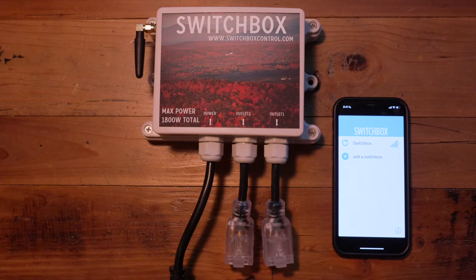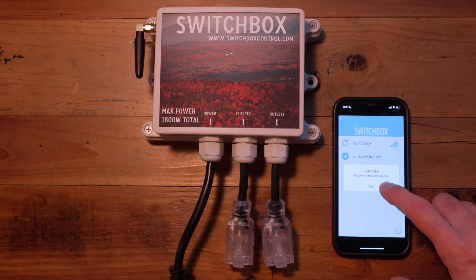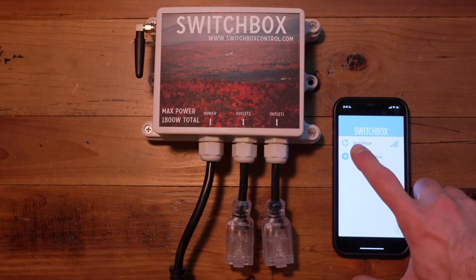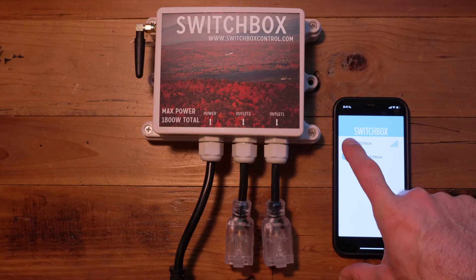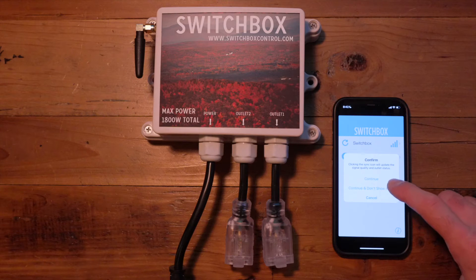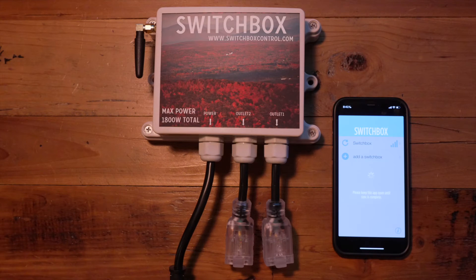Once you press save, you'll see that first field showing your Switchbox name and a pop-up notification telling you that you've successfully programmed your device. You can then click on the sync button, which is the first left button — a circular arrow. Press continue to sync the device to the local reception of your area, and you should receive a pop-up letting you know that was completed successfully.